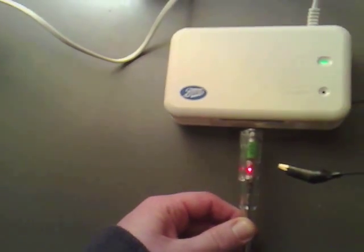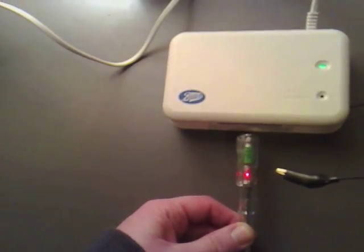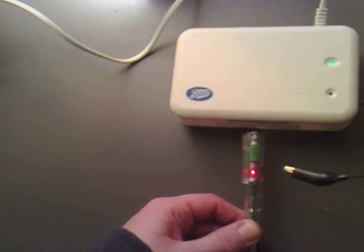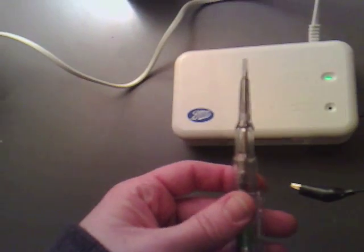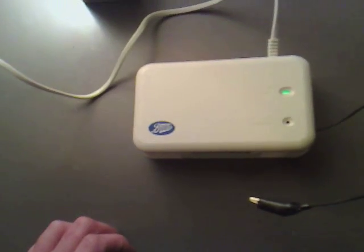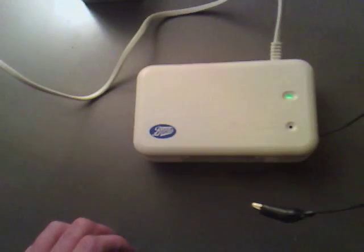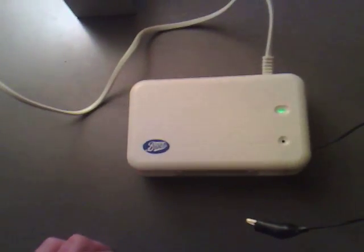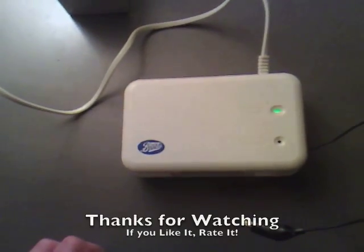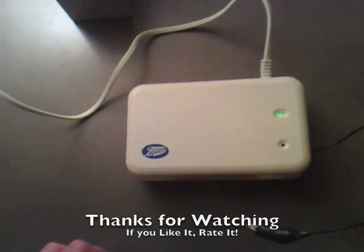The thing I found interesting was when it comes across negative ions it lights up. I'm pretty certain if we turn this round and have positive ions it would light up again, which makes it such a useful tool. Hopefully in the next couple of videos I'll be able to share that with positive ions — thanks for watching.